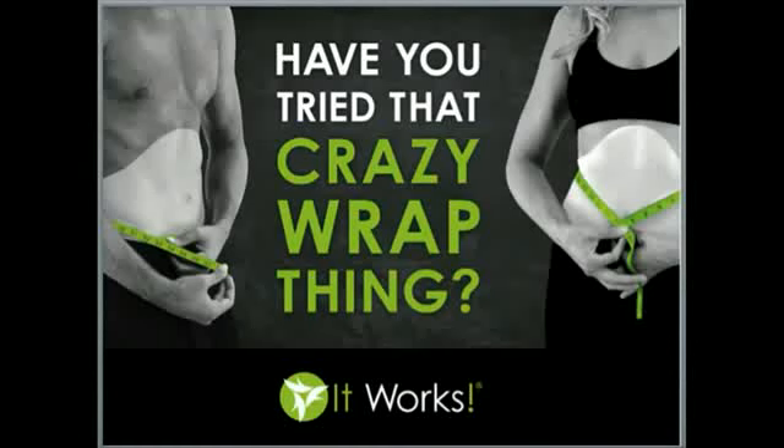Let me ask you as we get started, have you ever tried this wrap? Whether or not you have seen before and after pictures and have never used the applicator, or if you happen to have one on right now, we will walk you through the experience and what you can expect.